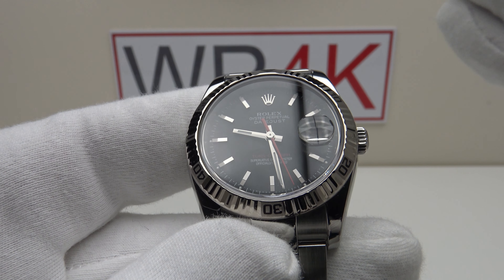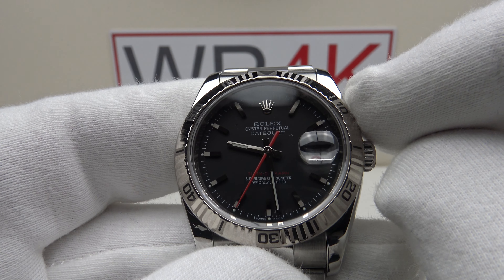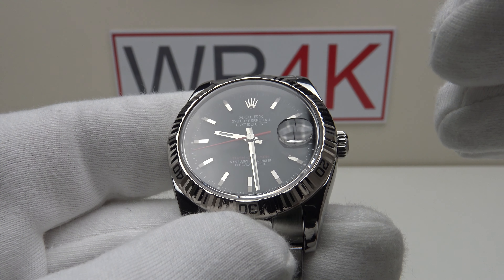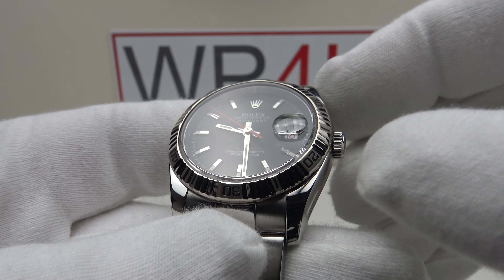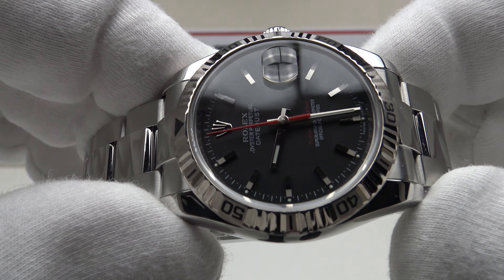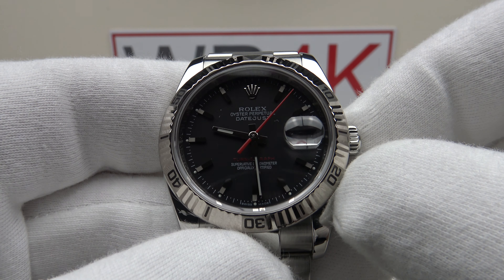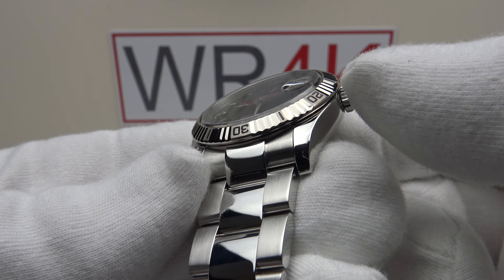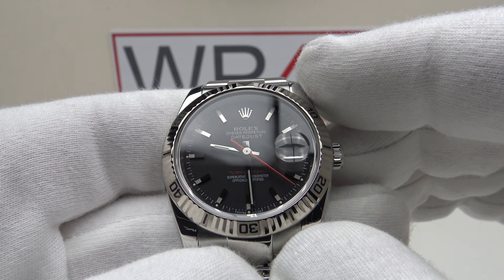I'm pleased to report that this one is running consistently at zero seconds per day — perfect accuracy — and bear in mind this is a 2009 piece. That is just incredible and demonstrates how good the caliber 3135 is. It's a reliable, well-proven, accurate movement with no negatives whatsoever. I've owned several Rolex pieces over the last 23 years with the caliber 3135, and it's one of the greatest Rolex calibers for reliability and accuracy. Zero seconds per day — the perfect choice for the Datejust Turnagraph.